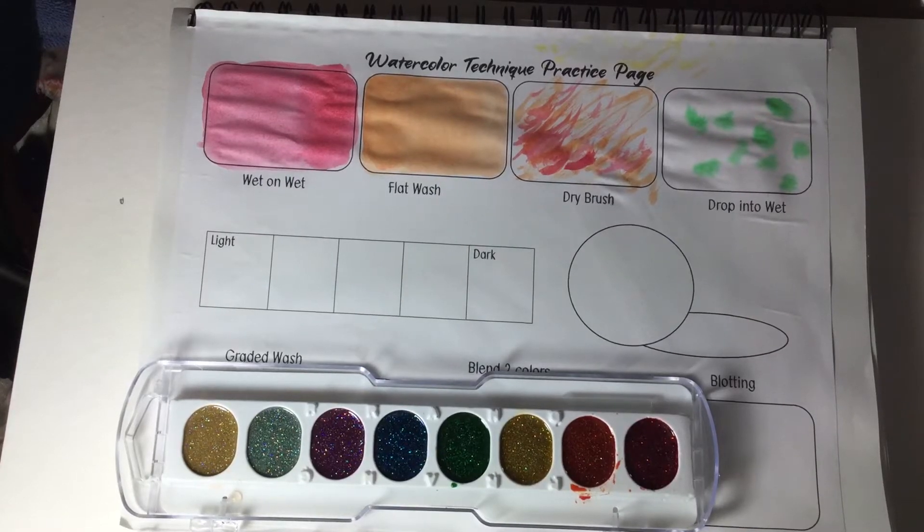All right, so now we are doing value practice. There are a couple ways to do this. When we are trying to make watercolors light or dark, there are several ways to do it.